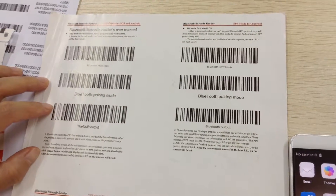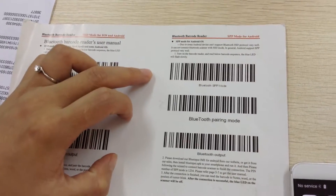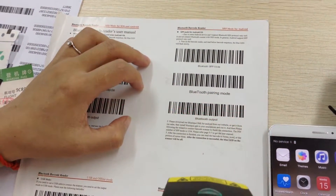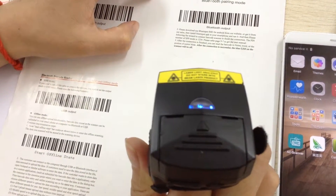Firstly, you need to scan these 3 barcodes. Let me scan them. You can see the blue lights flash slowly.